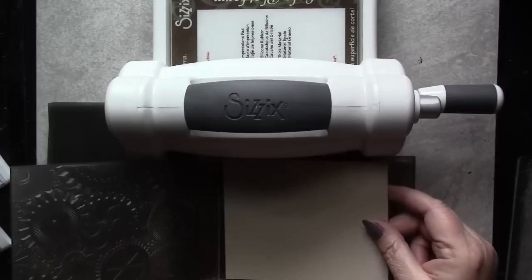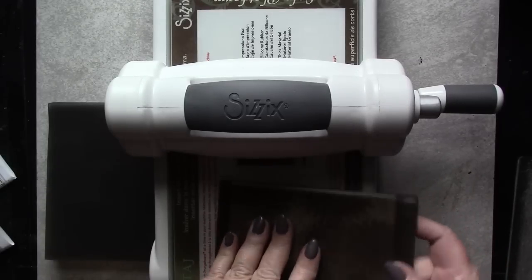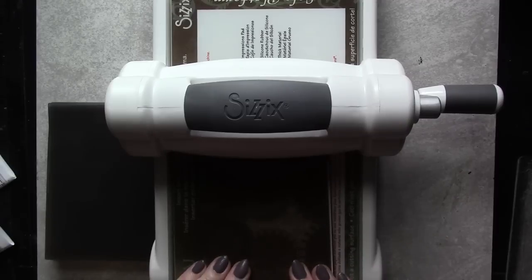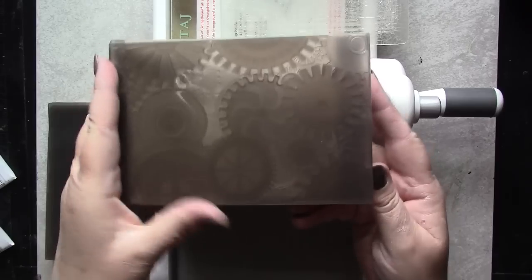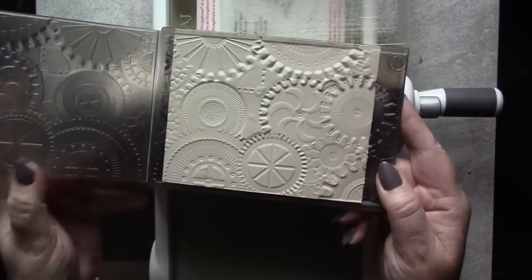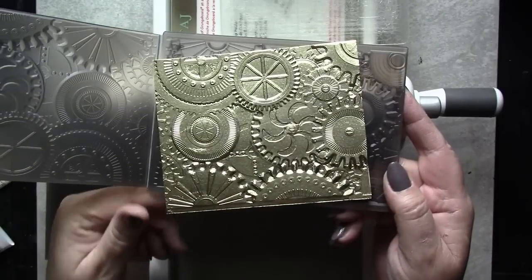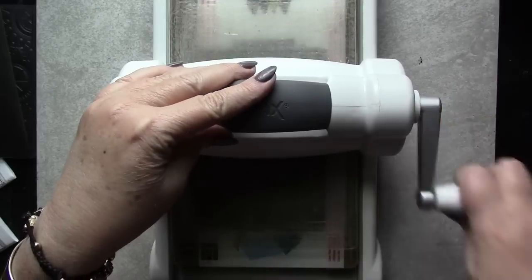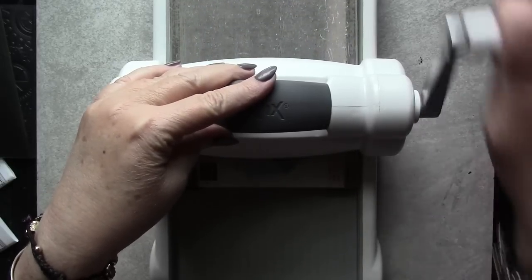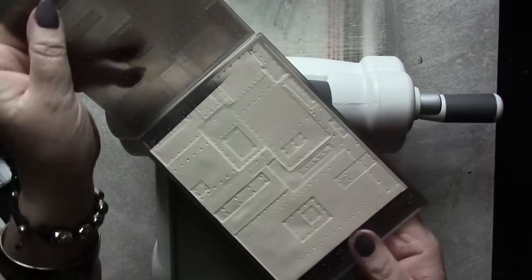If you're using a Sizzix Big Shot or Big Kick, you'll only need a single cutting plate placed on top of the embossing folder before you run it through your machine. That supplies plenty of pressure to create a vivid, deep impression. Create as many embossed panels as you'll need for whatever project you're embarking on. I needed quite a few to cover a cigar box, so I ended up with six panels of each design.